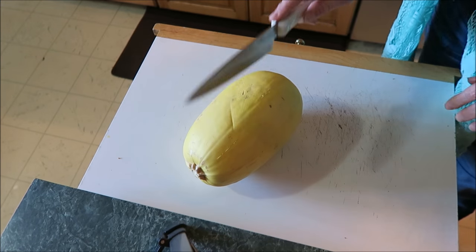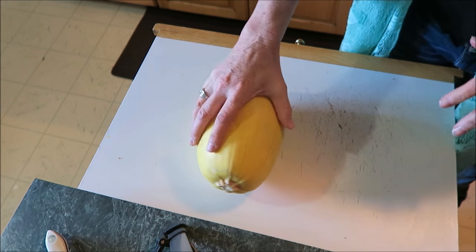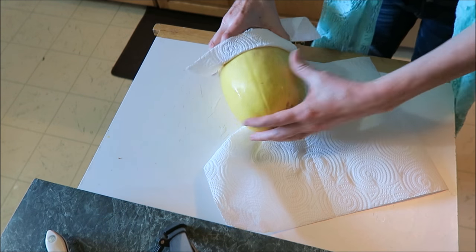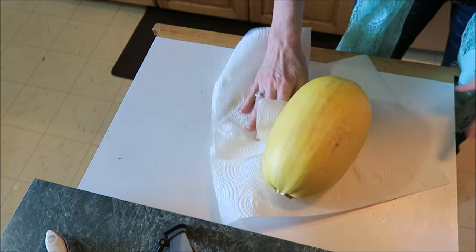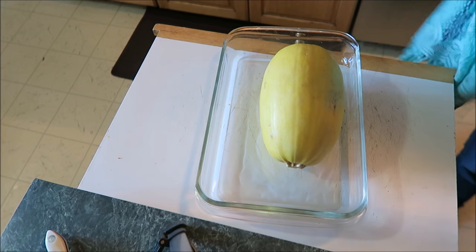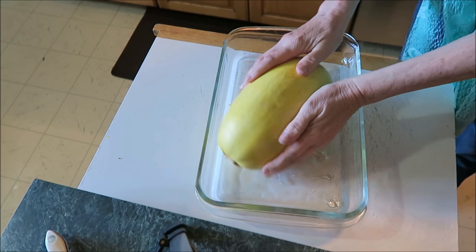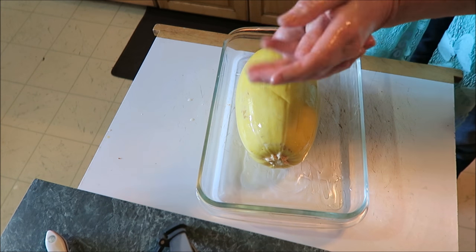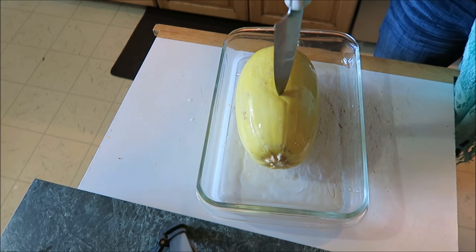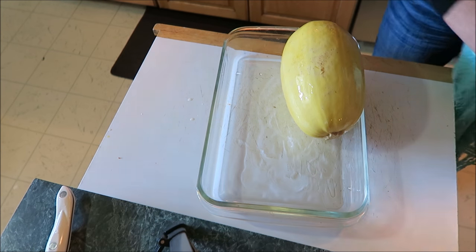This is too hard to cut, so I don't want to cut my finger off doing it. All you do is wash it, dry it off, and then just rub it in olive oil. That's good for your hands too! Then prick it a little bit.